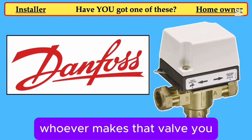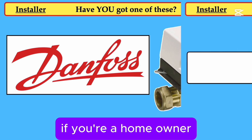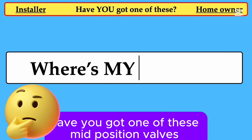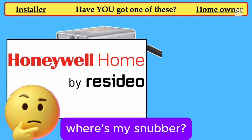Whoever makes that valve, you, the installer, must fit a Snubber into the system. If you're a homeowner, go into your airing cupboard and have a look. Have you got one of these mid-position valves? And then ask your installer: where's my Snubber?